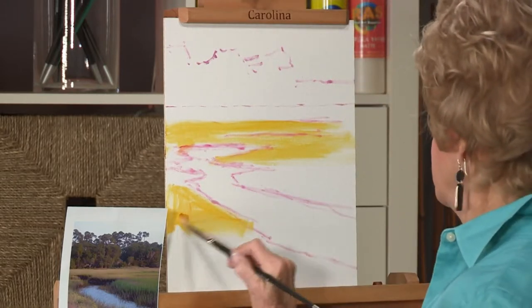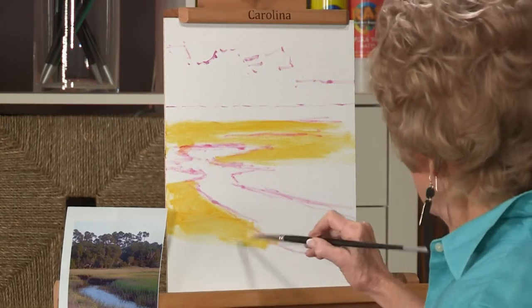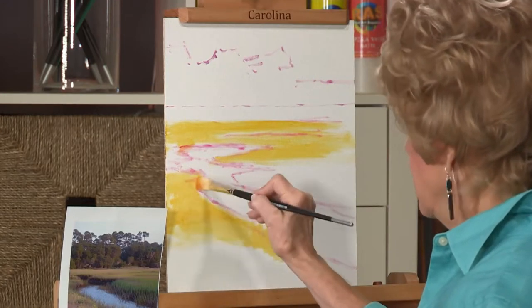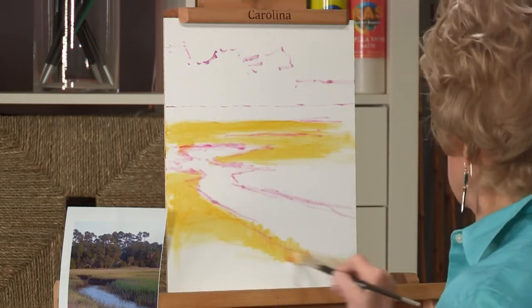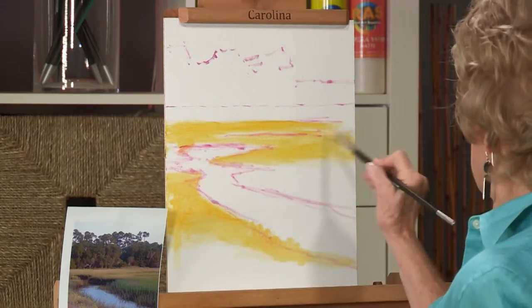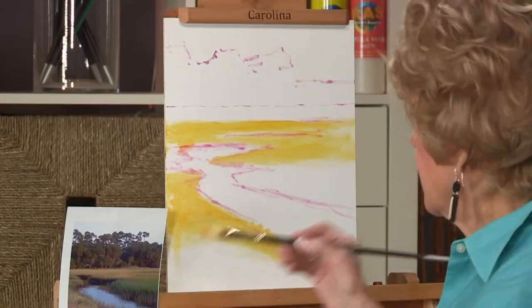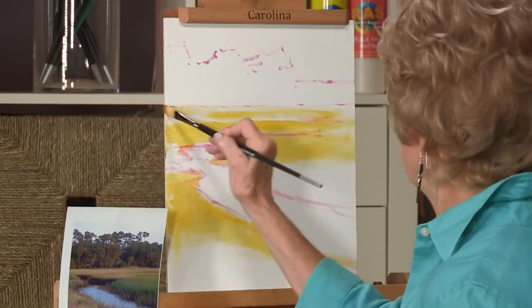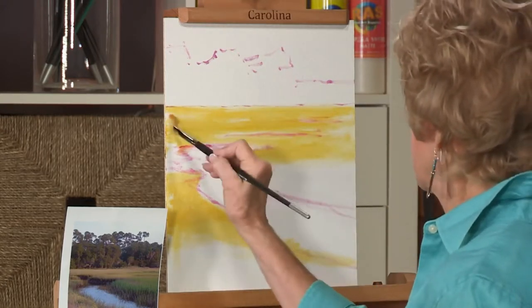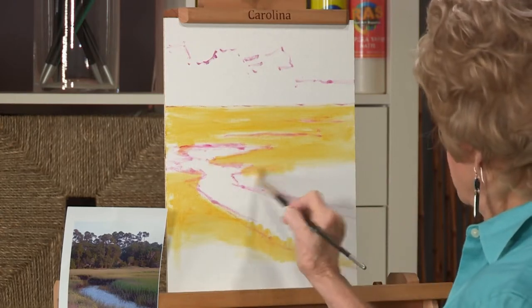This initial block-in may end up looking a little strange at first because using all these transparent colors has a tendency to look a little garish. I think I'll go ahead and run this light yellow all the way back — I can adjust the colors as it goes back in the distance, and we'll talk about that further in a few minutes.